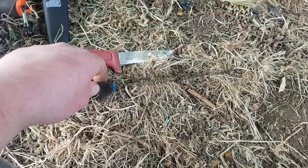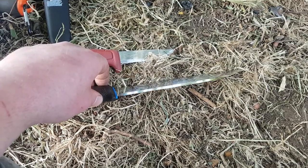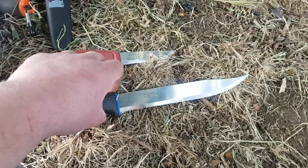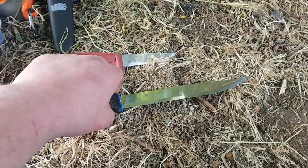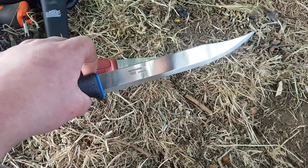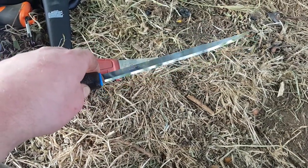Look at that — you can't even see it. Mora's normally do what they say on the tin, but 'All Round' is a silly name for this thing. Still, it's a gorgeous blade and I love it. Thank you Mora!